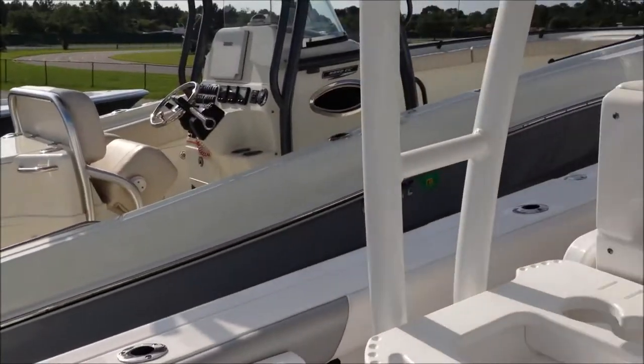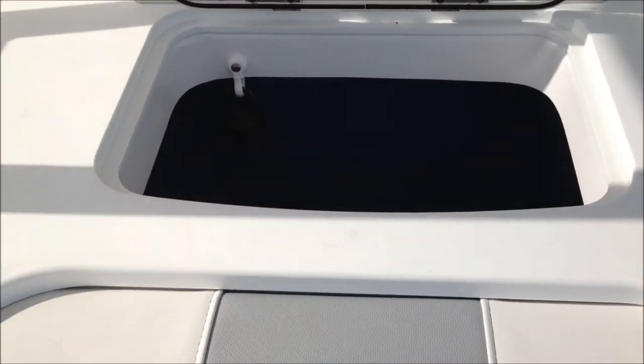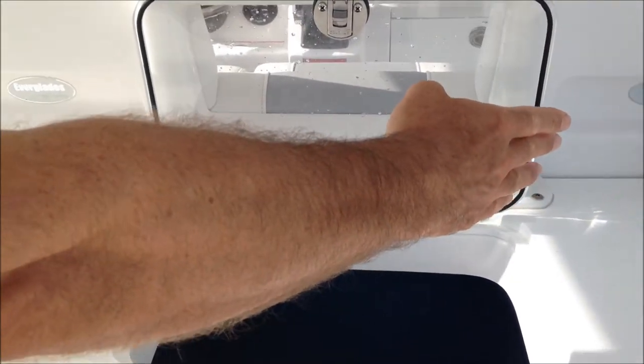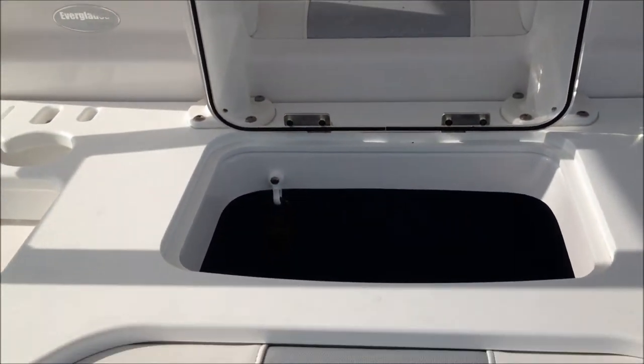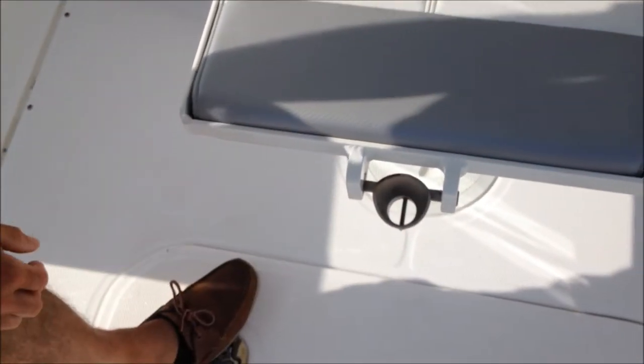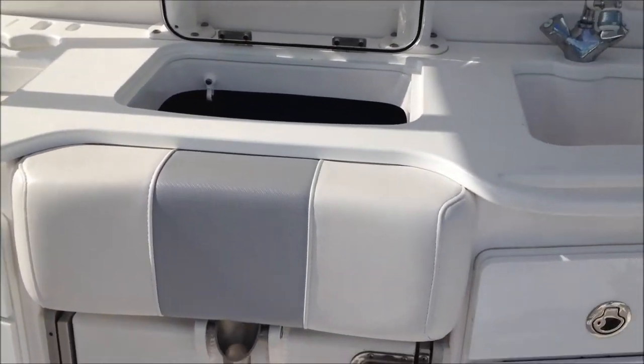Moving forward, we've got a second live well. We have a full bait prep station with raw and fresh water on the starboard side. We also have an integrated fighting chair with an integrated gimbal. When not in use, it folds away and keeps everything nice and clean.